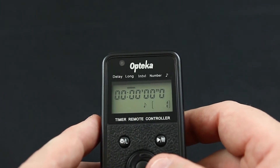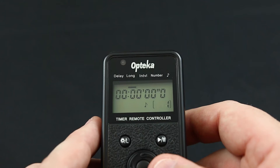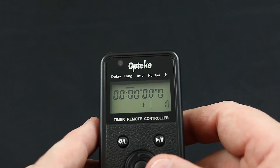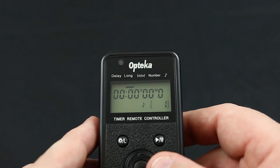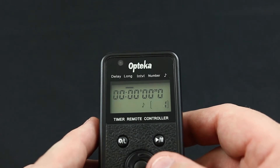Long is actually used for the shutter button. This tells the intervalometer how long to hold the shutter button down while taking a photo. This is often used in bulb mode.